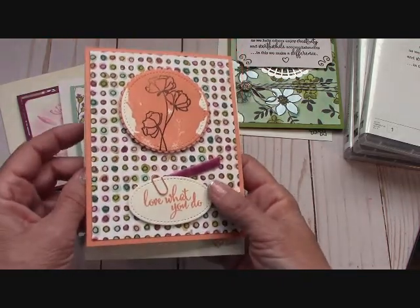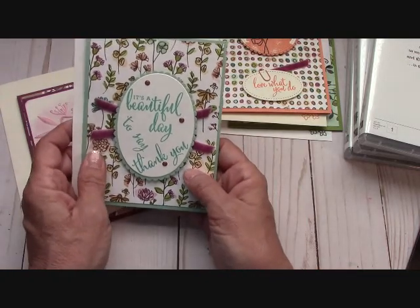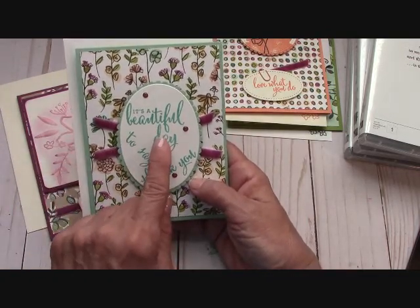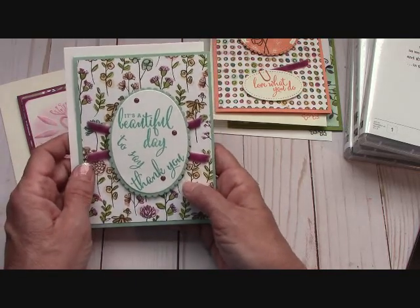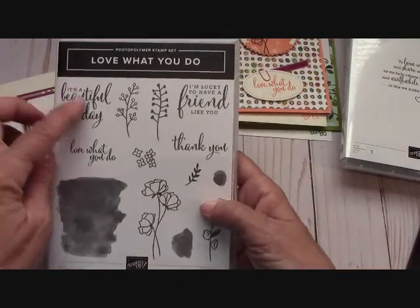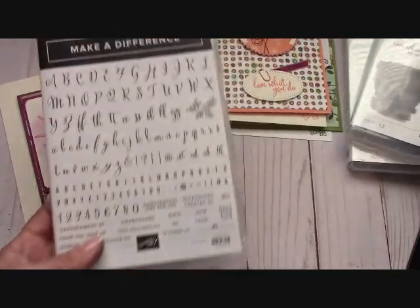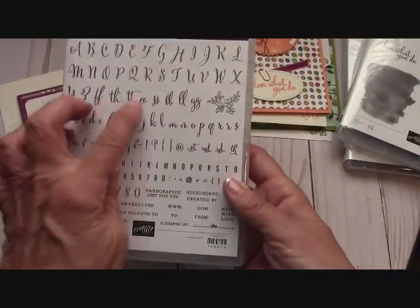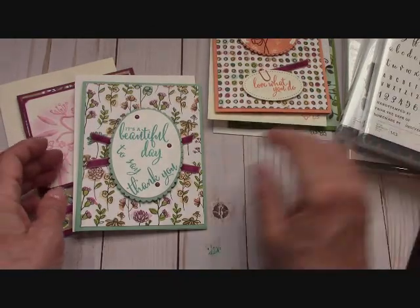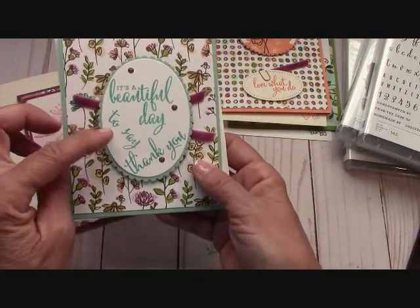It's very thick, so I will be doing a video on how to do this technique right here without getting too much bulk behind it. Let's talk about this card for a moment. I got these sayings from the Love What You Do stamp set — it's a beautiful day, and thank you — but I needed a little filler, so I used the Make a Difference stamp and made my own words up. They looked great. It's a beautiful day to say thank you.